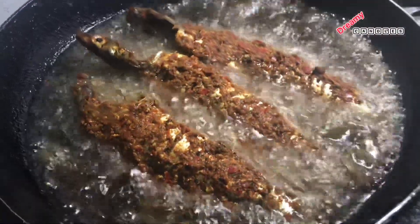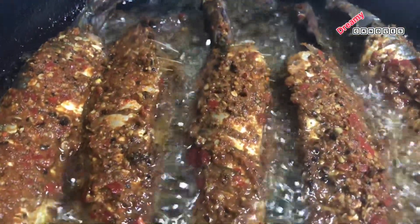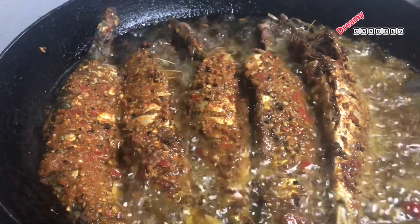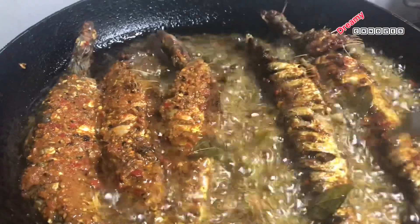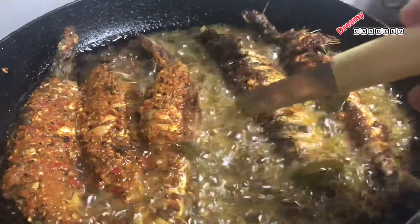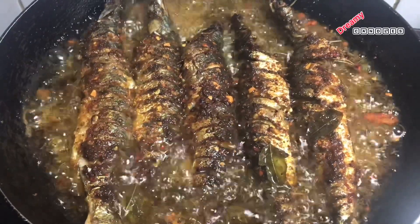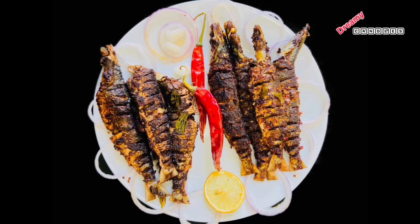The chili flakes and crushed pepper give a great flavor. Let's add the same masala and taste it. This dry-fry is delicious — we tried two recipes and they taste great. If you like this, please like, share, and leave your thoughts in the comment box. Thanks for watching!